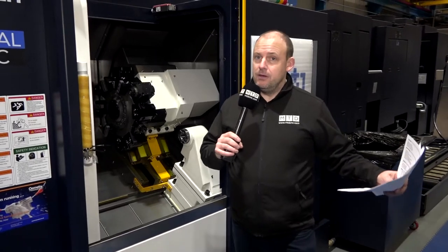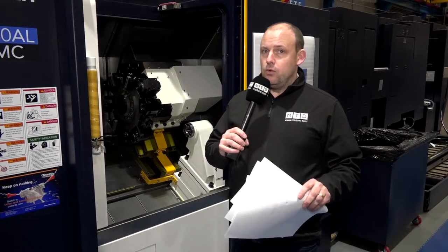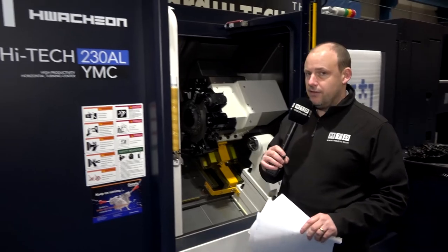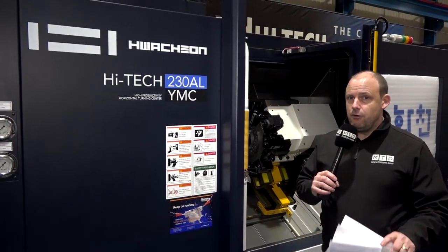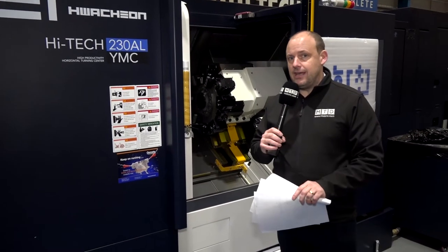The Huachon lathes are very popular not just around the world but here in the domestic UK market. Ward High Tech do a great job supplying these machines, and this particular model, the 230, is one of their most popular. It's very competitive on price, and not only the price — the finance packages too. These machines are in stock and can hit the deck in your factory pretty much straight away.